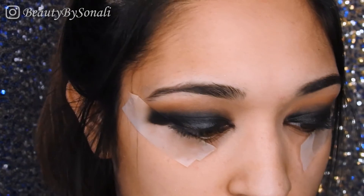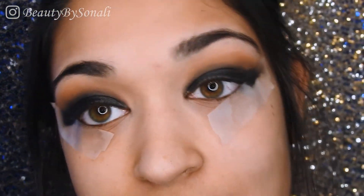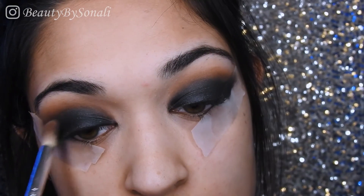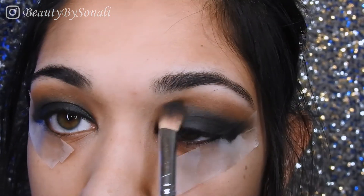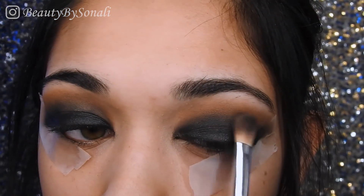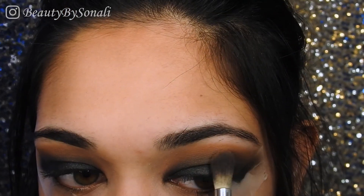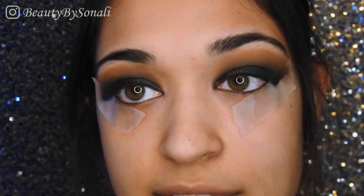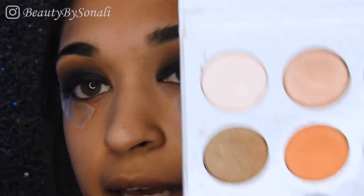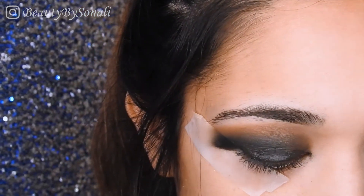I'm going to go back in with all the different colors and try to blend everything out — as you guys can see it's pretty crazy right now and nothing's blended, but we are going to fix that. I'm also picking up a light color on the Kylie palette with a pencil brush and I'm just going to highlight underneath my brows.